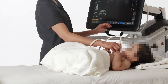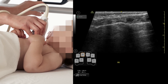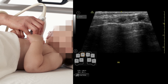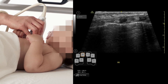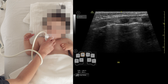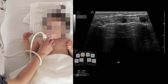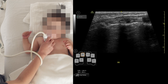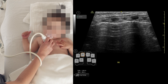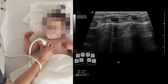With the lung preset, you see the two ribs with a pleural line in the middle. You can see the nice lung sliding with the A line. Before you move to the next area, you want to make sure you have the cleanest pleural line you can — tilt left and right until you have the cleanest pleural line.